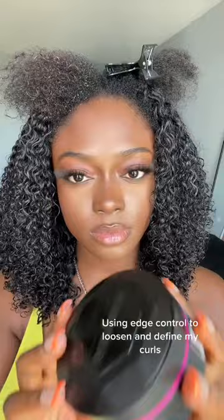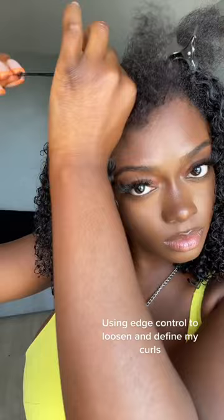Part hair. Spray hair with a little bit of water. Using edge control to loosen and define my curls. Wait for hair to curl up.